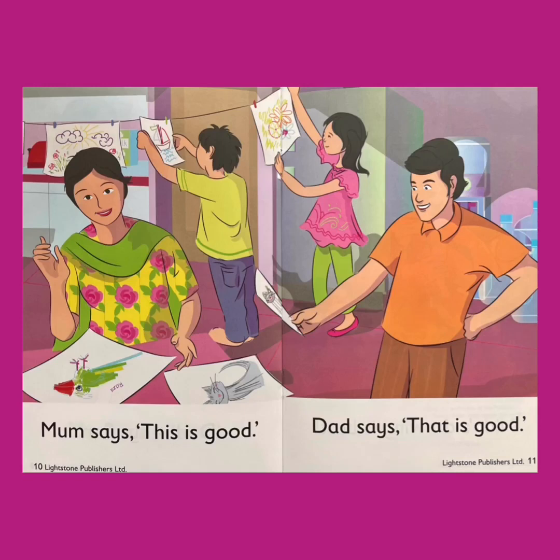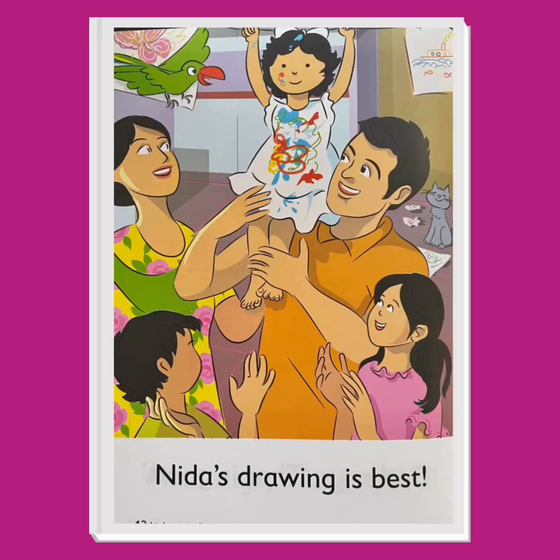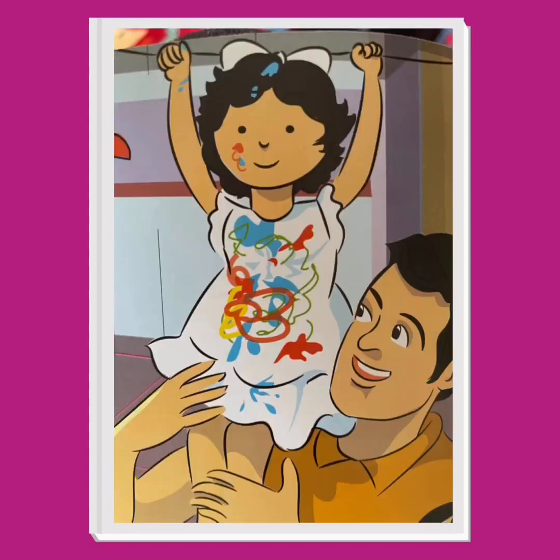Whose drawing is best? Nida's drawing is best! Did Nida make a drawing on paper like her brother and sister? No — Nida's artwork is on her white dress. Look at all the beautiful colors she accidentally spilt on her dress. Dad lifts Nida to his shoulders and puts her on the art display. Everybody likes Nida's drawing best!